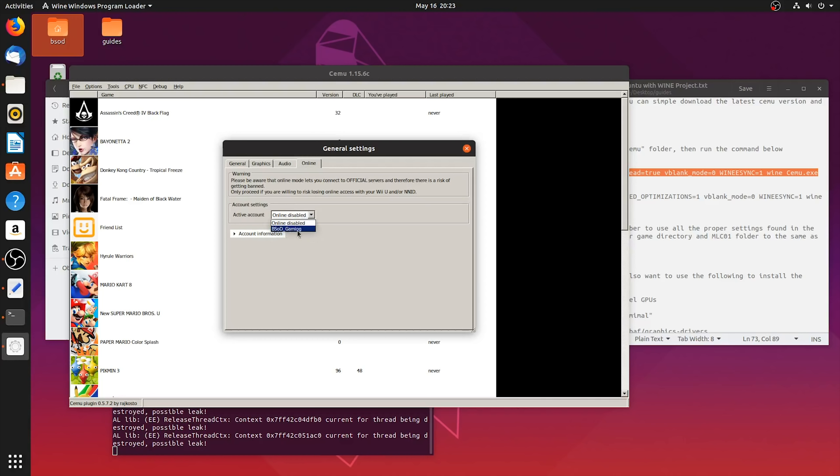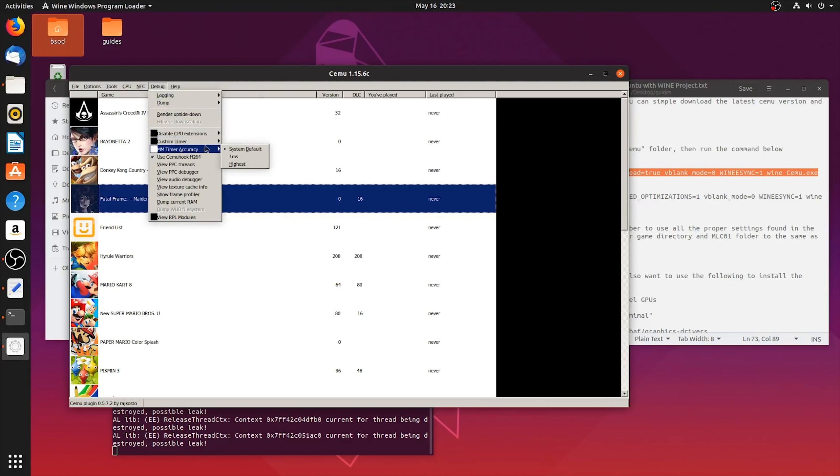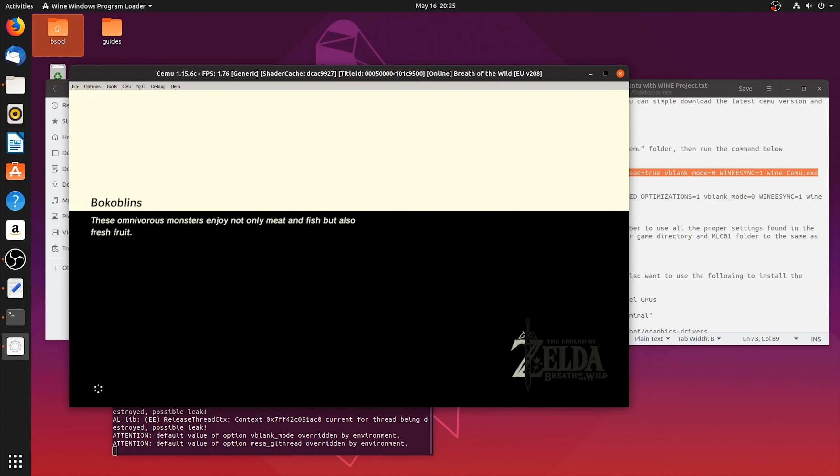If you have dumped your files from your Wii U to use online mode with Cemu Emulator, you can simply activate your account right here. For compatibility settings, in CPU mode you want to make sure this is set to Single Core Recompiler, and for Affinity you want this set to All Logical Cores. Next, come to your Debug tab. Under Custom Timer, set this to QPC at 1x speed, then MM Timer Accuracy to 1 millisecond. I would also highly advise you to use Cemu Hook H.264 in order to have proper H.264 video playback in games like The Legend of Zelda: Breath of the Wild. Once you have all of these settings properly applied, we are now ready to launch the game for the first time.